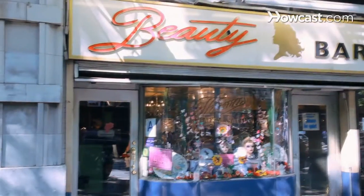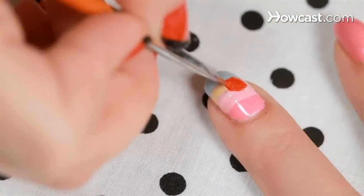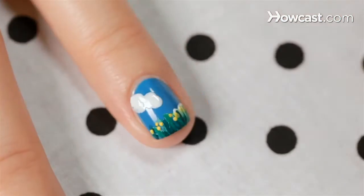Hi, I'm Miss Pop, a New York City based nail artist and we're here at my favorite bar slash nail salon, Beauty Bar, right here on 14th Street in New York City. Today I'm going to show you my favorite nail art designs and let you in on some secrets. So let's get started.